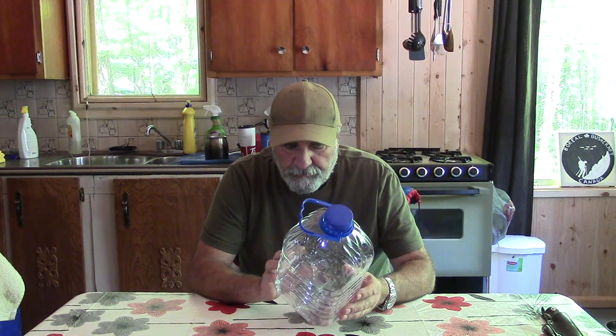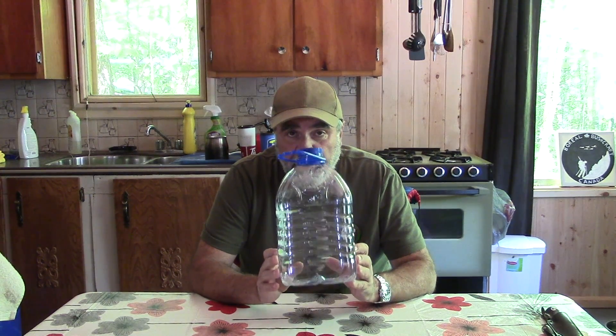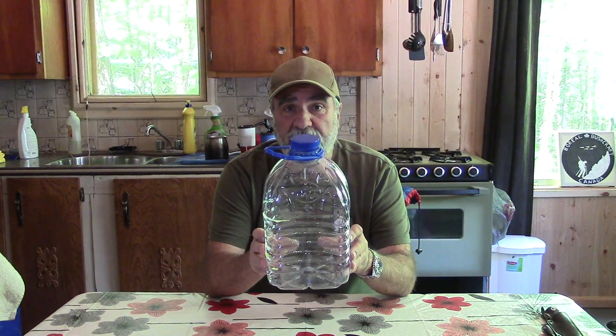Hello again guys. I'm back to my old tricks again. This time what I'm going to try to do is to concoct a solar plastic bottle distiller.